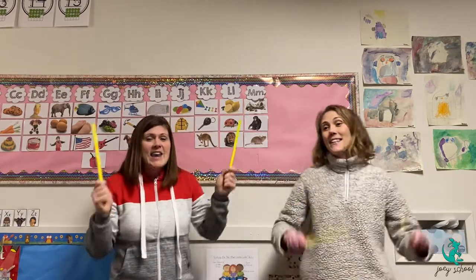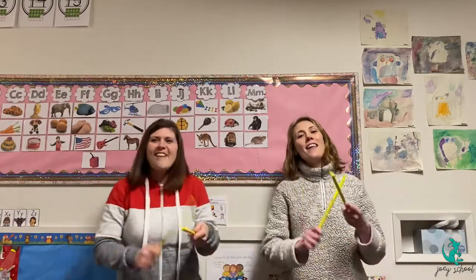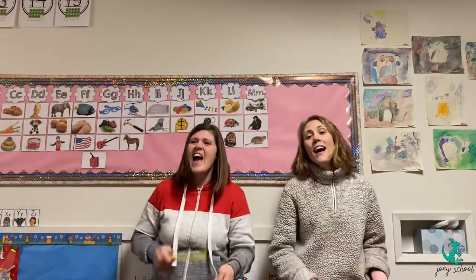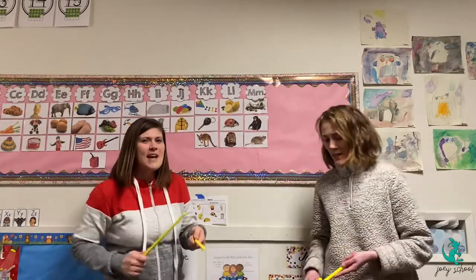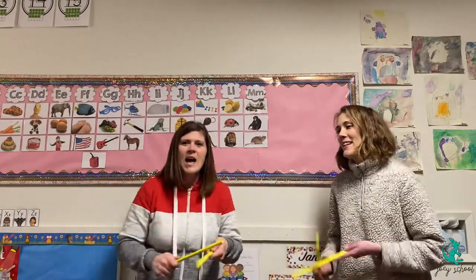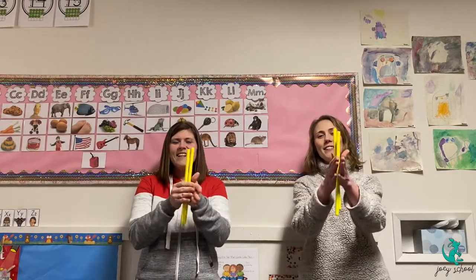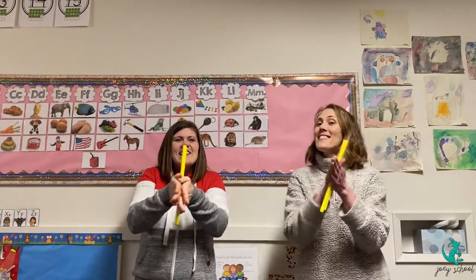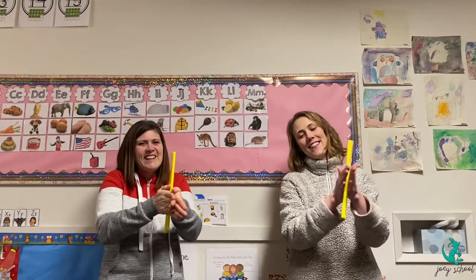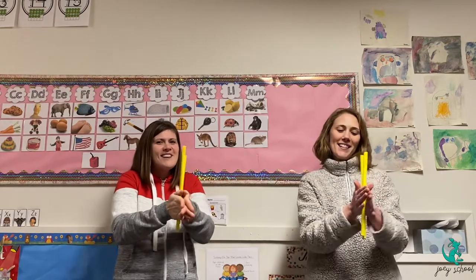And now we'll tap our sticks again. Tap, tap, tap along while we sing the Toolbox Song. There are so many ways to make a sound with the tools around. Get out your drill. Listen to how it sounds when you drill. Drill along with the Toolbox Song.